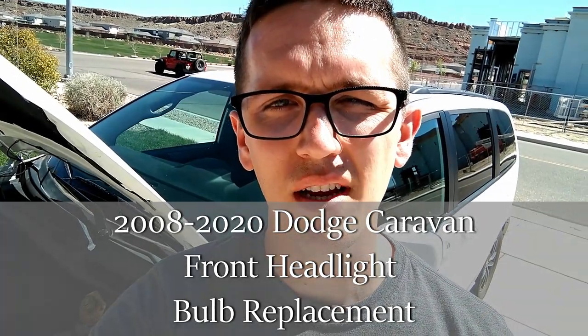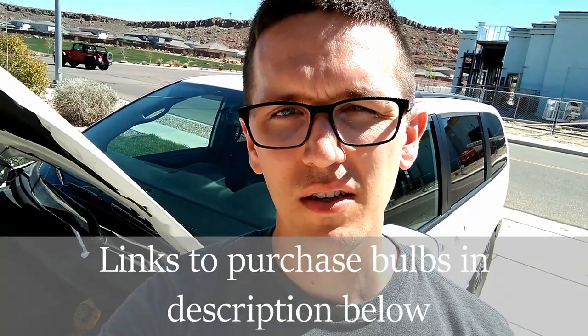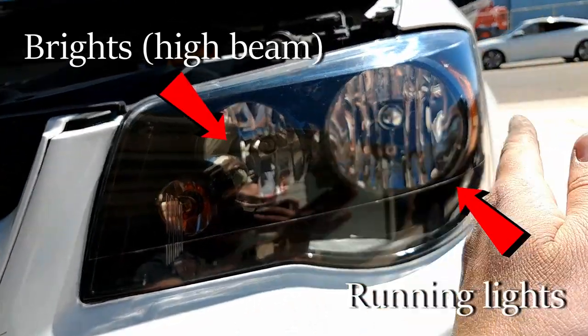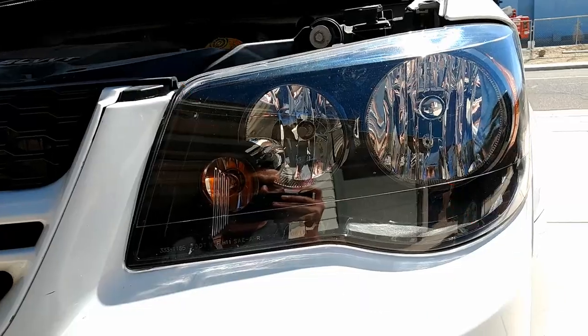Hi, this is Jason. I'm going to show you how to change the front headlight bulb, either the running light or the brights, on a Dodge Caravan. First thing first, you need to identify which bulb it is that needs to be changed — is it the one that's closer to the outside of the vehicle or the one that is closer to the inside of the vehicle?